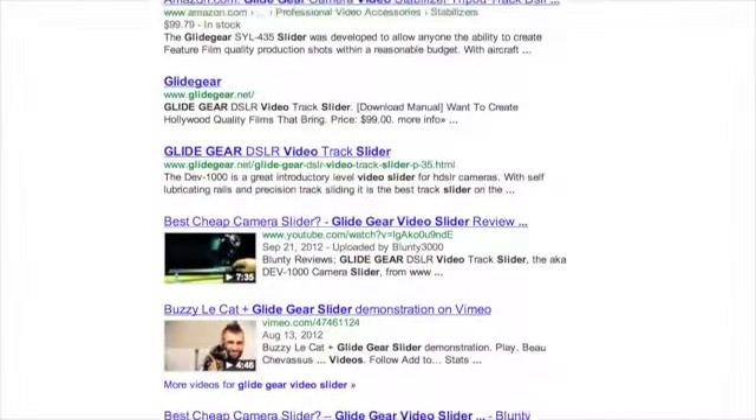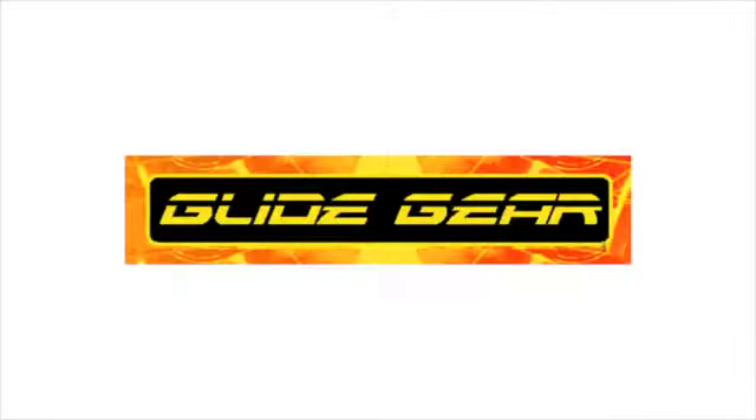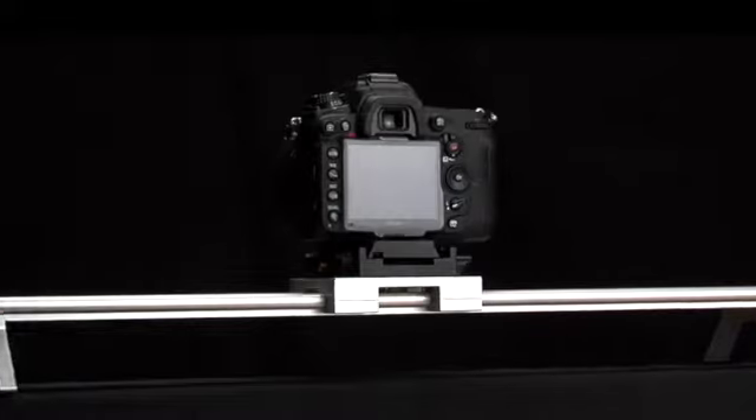I wasn't interested in spending $500 or $600 for a video slider that was needed for about a one-second clip. So I did some research online and found the perfect choice in a 24-inch slider manufactured by Glidegear. I ordered their Glidegear DSLR video slider.